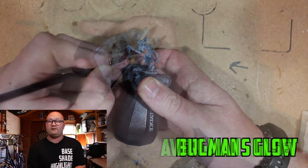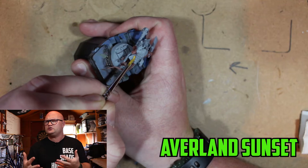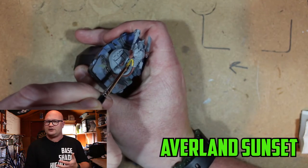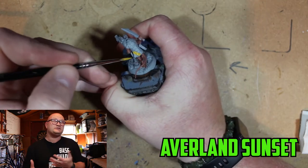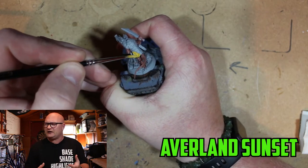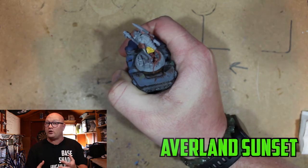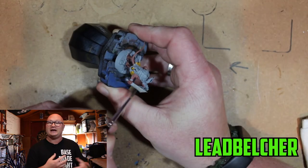The skin colour I started off with was Bugman's Glow — my usual go-to colour for skin. And then for the yellow robes underneath I went with Avalanche Sunset. I went with this because it was the only base colour yellow that I had, but I've used it before, it's tried and tested and it works.